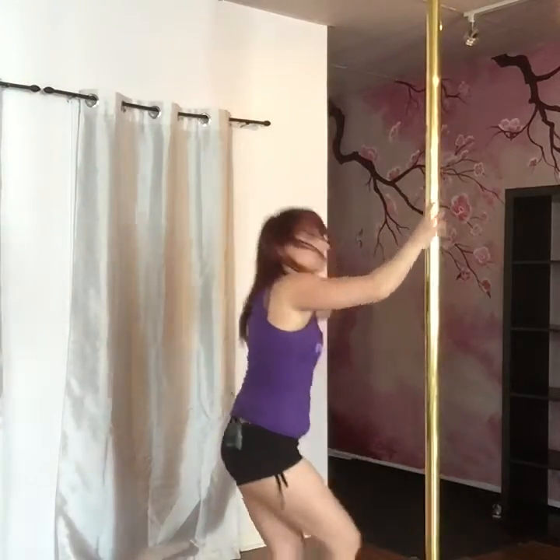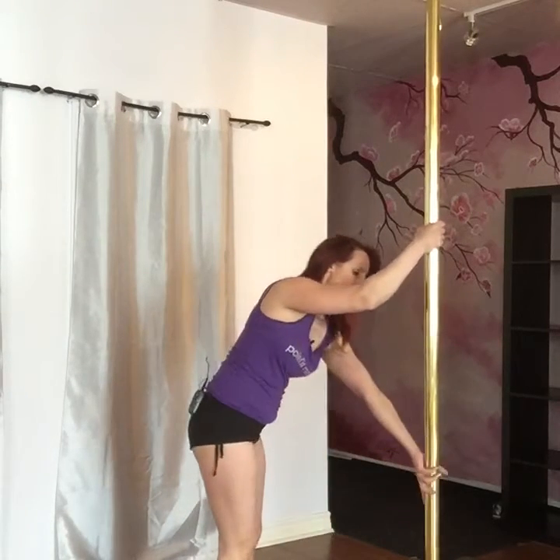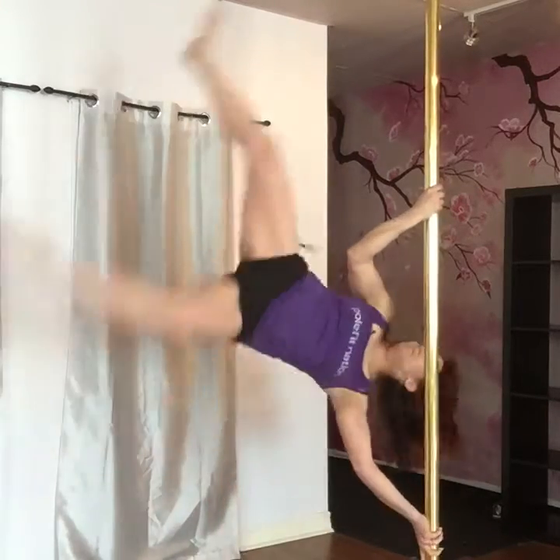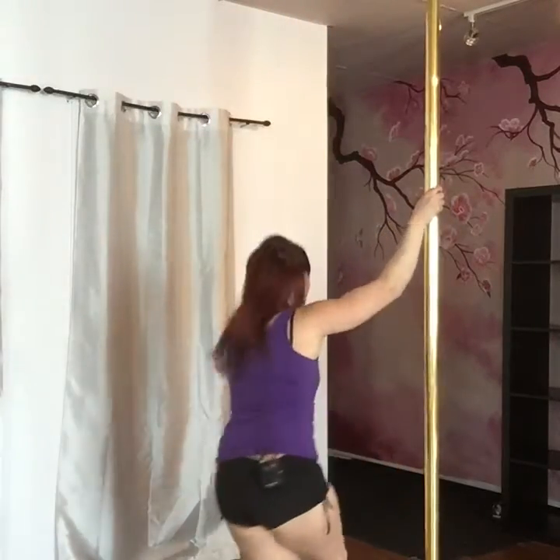Butterfly. There we go. So as I got more comfortable with that — and I mean this is months, a year, more than that actually — I would take it into jackknife. Pike, jackknife. Here we go, I'm going to show you again. So butterfly, now we're going to go into jackknife. Pull, push. Split grip, head's away. We're going to kick up and hop, and then release. So you're starting to see the progression: start from the top, work your way from the bottom, really working on your abs and your arms.